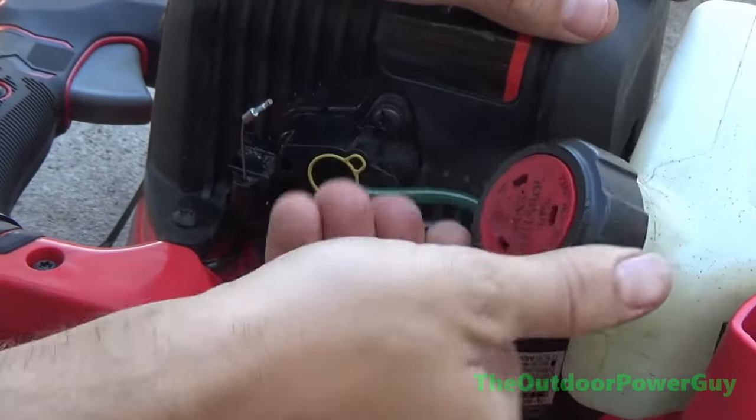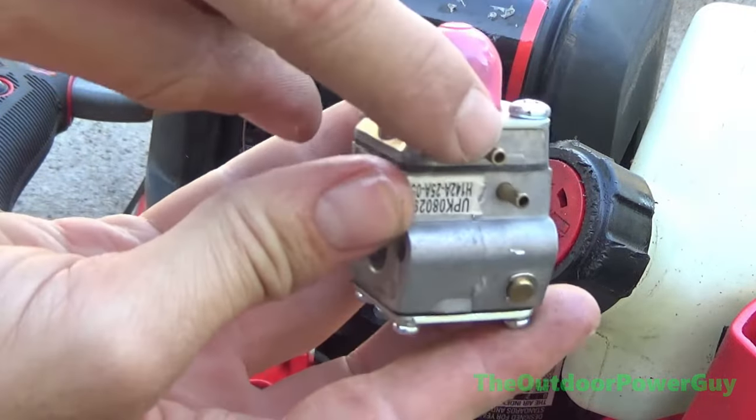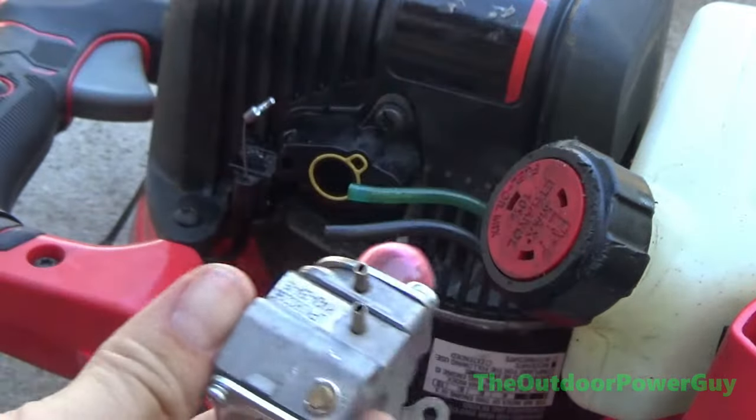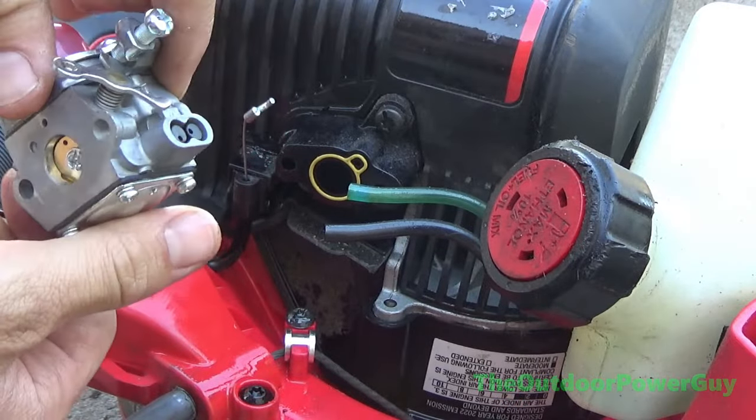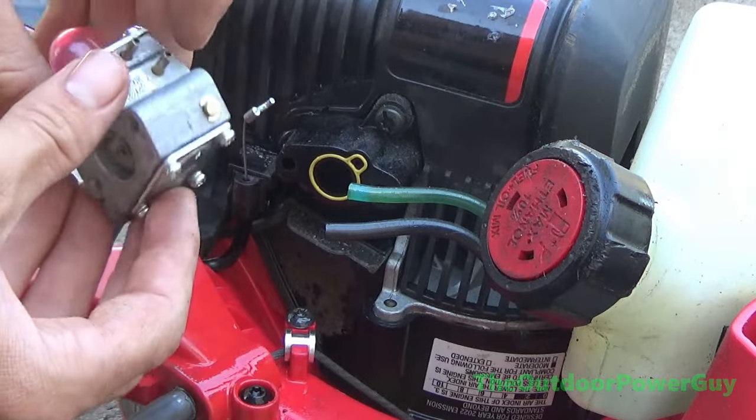Like I said, these things are incredibly easy and simple to work on. The top on the carburetor by the primer bubble is our return line, and the bottom inlet is our supply line coming off the filter out of the fuel tank.